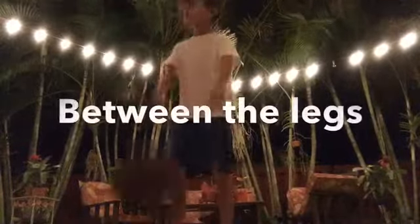Okay, now we're going to start with between the legs. Okay, let's go into it. So let's go between the legs.